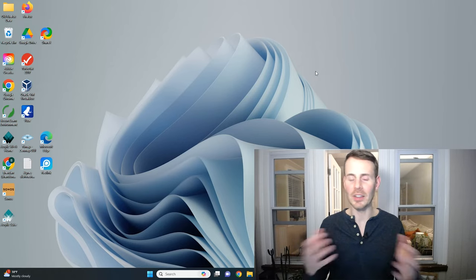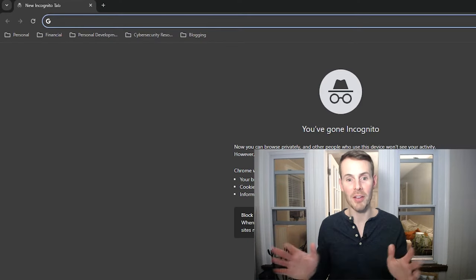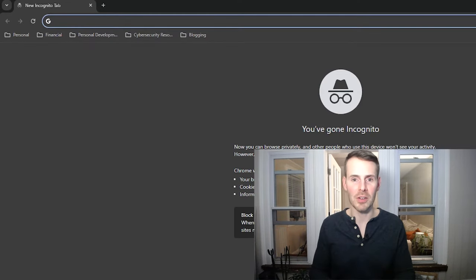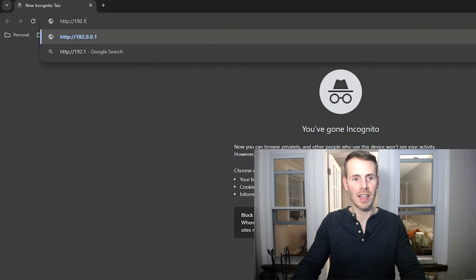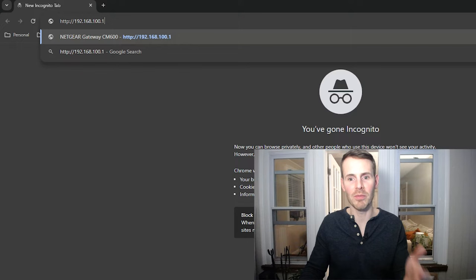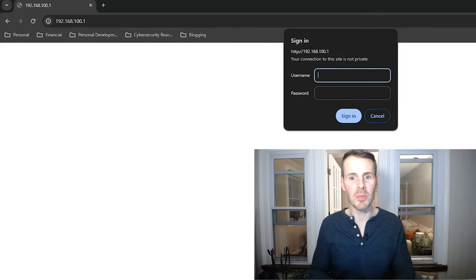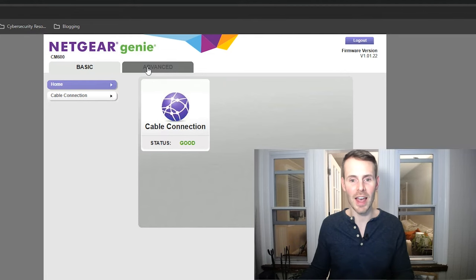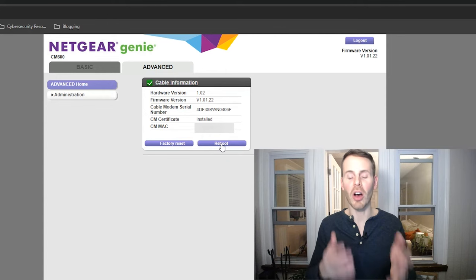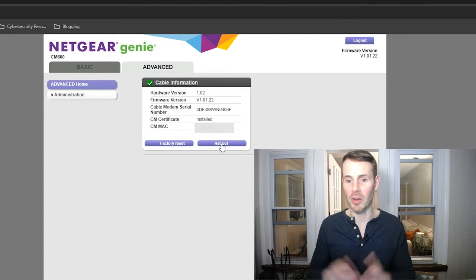The first thing I need to do is open up an internet browser. We now need to enter the IP address of our modem: HTTP 192.168.100.1. That's the IP address of my modem — in that previous video I detail how to determine what the IP address of your modem is. Here's the login page for our modem settings. I'm going to enter my username and password to get to the modem settings home page. From the home page, all we need to do is access the advanced tab, and then here we have the option to reboot our modem.